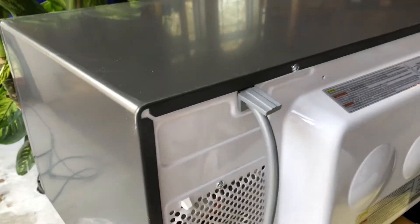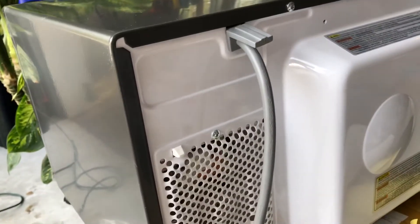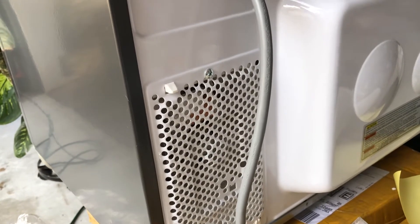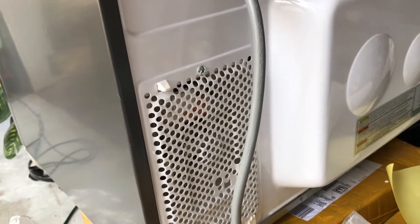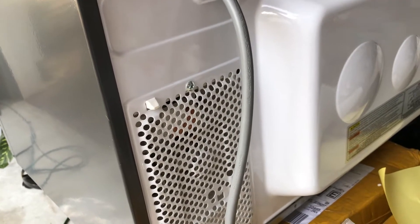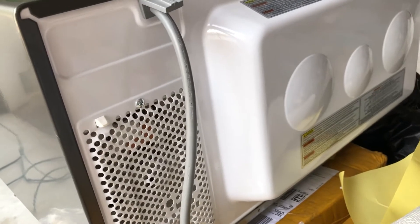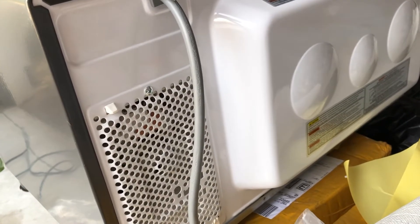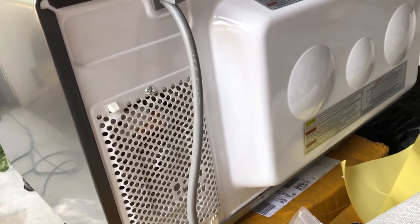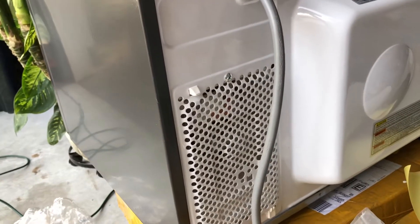The part was $122 at appliancepartspros.com. The guy to come out and fix it wanted a $200 trip charge plus $238 for the part, and around $300 for all the labor and trip combined. The microwave itself is $399, but then you have to buy a $200 chrome trim kit to mount it in your cabinets, which makes replacing it not feasible.